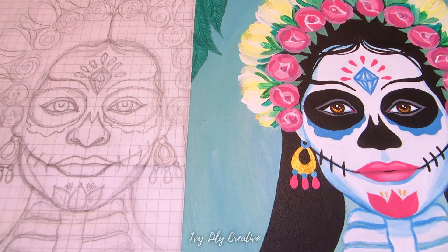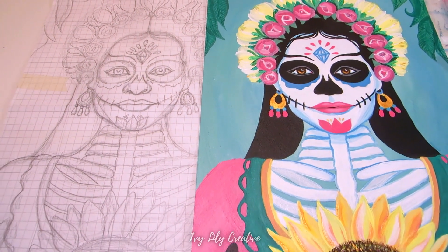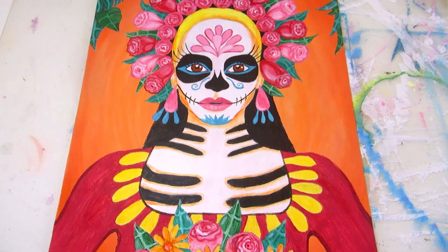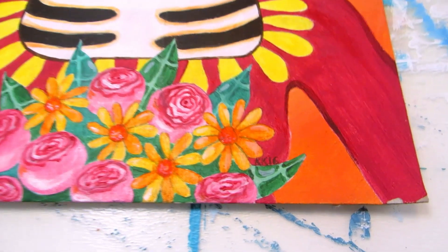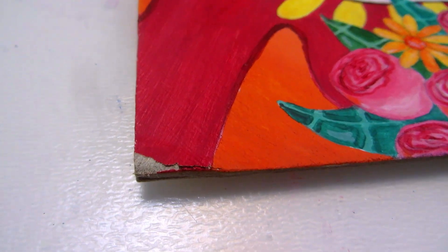A word of warning: cardboard paintings do deteriorate over time, especially depending on how you store them. I didn't frame the old Sugar Skull painting, but I've kept it on display, just leaning against the wall. Sometimes it falls in the crack between the wall and the dresser, and now the paint is peeling off in the corners.